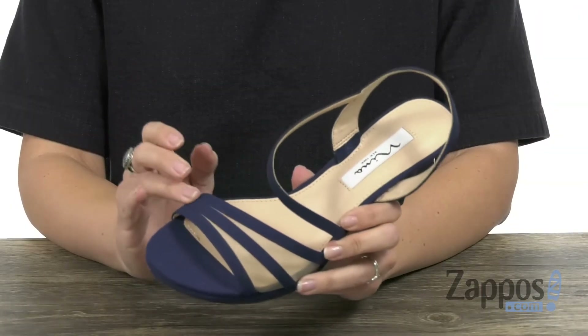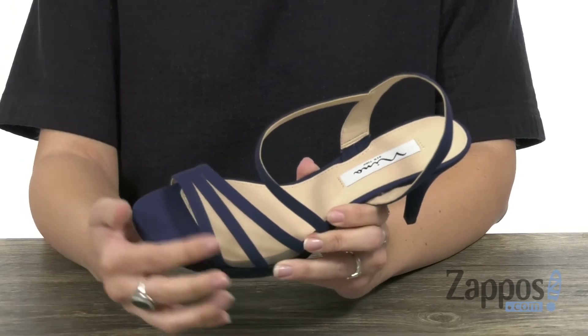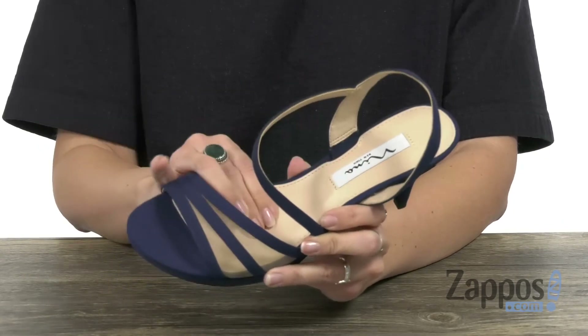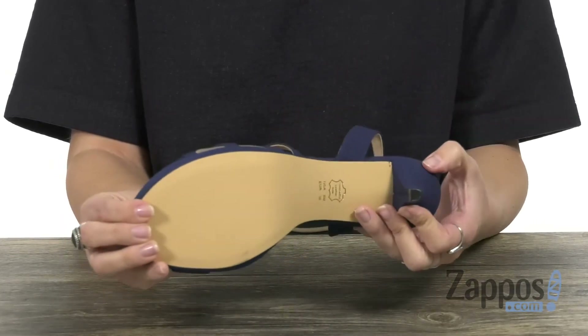These heels have a textile upper that's nice and soft. It's also got a mesh inlay here for some extra support, open toe as well. Easy to slip on and a little bit of stretch too. You have a soft lining with some light padding throughout the footbed. Has a covered platform with a wrapped heel all on top of a composition leather outsole. Dress up your look with these heels from Neenah.